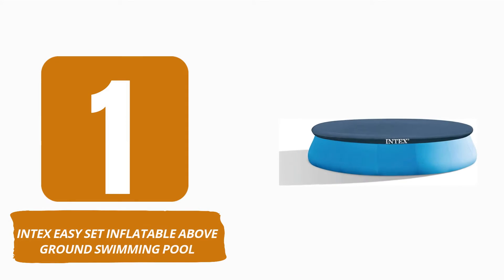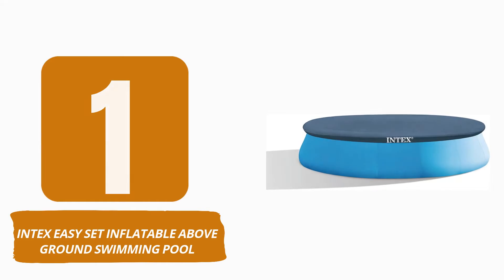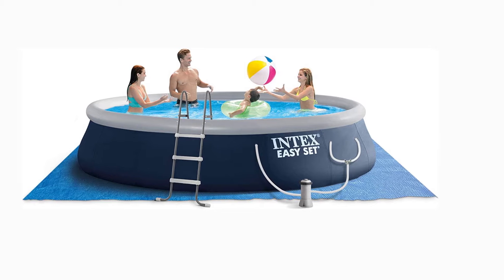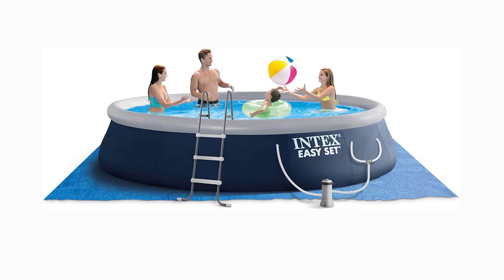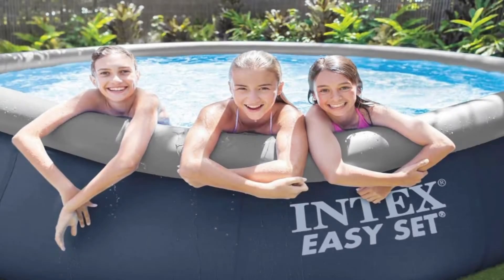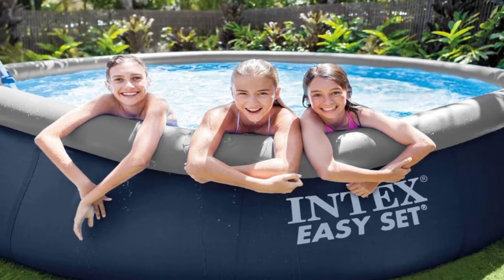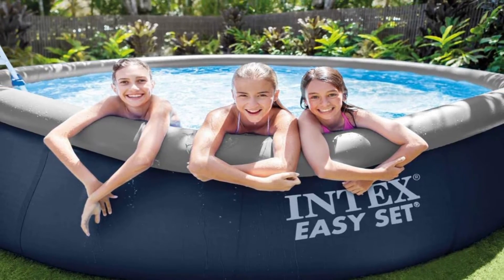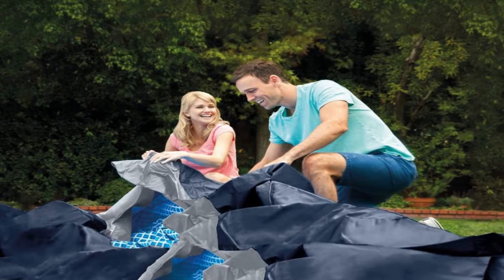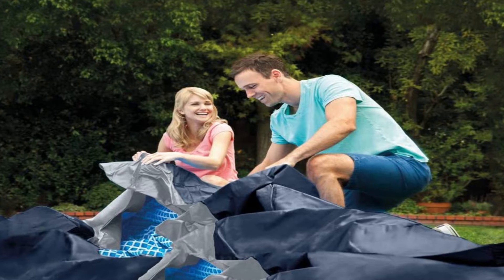Number 1: Intex Easy Set Inflatable Above Ground Swimming Pool. The Intex Easy Set Round Above Ground Pool has a 3-step assembly process, living up to its name. Inflate the top ring 30 minutes after the pool has been laid out flat and it will be ready for water. Intex provides everything required to begin swimming, including a ladder, filter pump, ground cover, and top cover. PVC lamination provides the strength and durability of the walls. Dual suction outlet fittings are included to keep the water moving and clear.